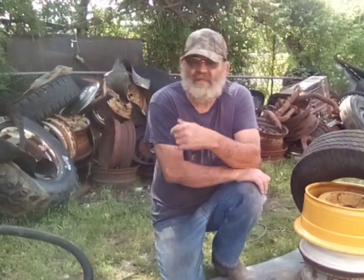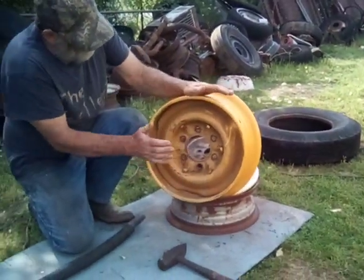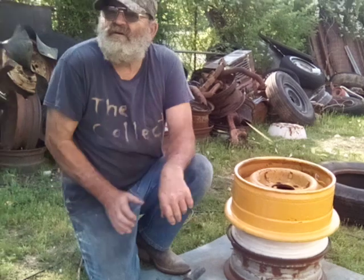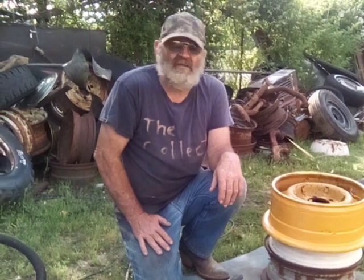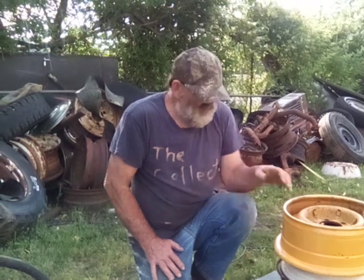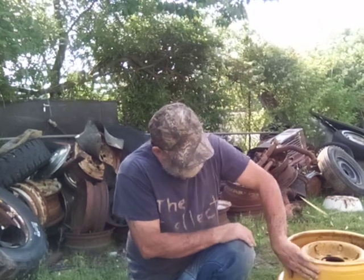At another auction I found four six-hole split rims with 14-ply tires on them and bought them for $200 — no taxes at auctions. I brought them home, put them on the trailer, and one went down. I got to looking at that one that went down and it was a radial; the other three were bias ply. So I beat that thing off the rim, took it off this wheel, and when I got it off it didn't have any liner inside — just a tube and a tire. You need a liner inside there.